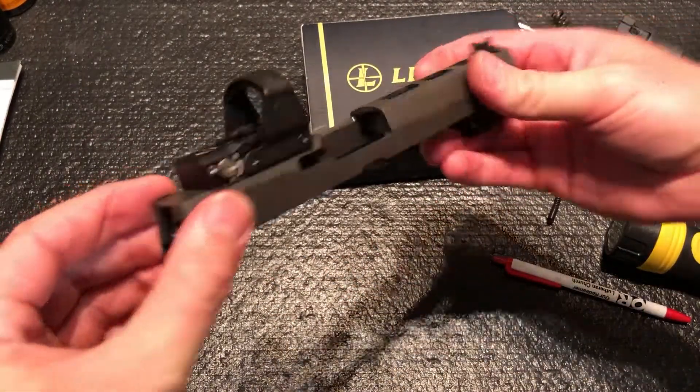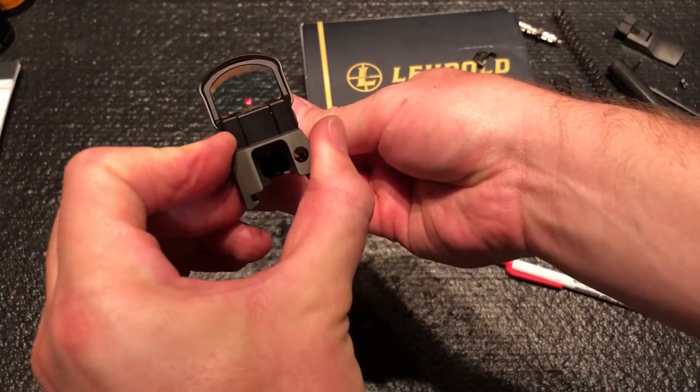There's a slot on the side, and it's working — the optic is seated and secured.